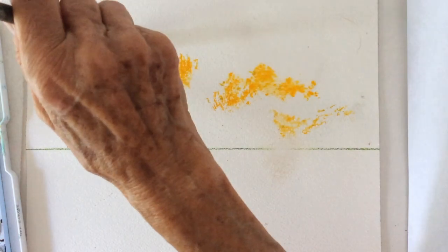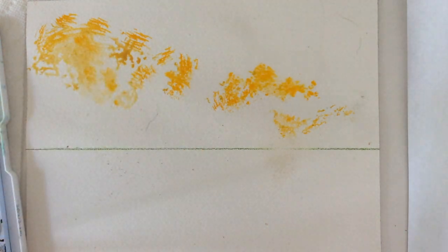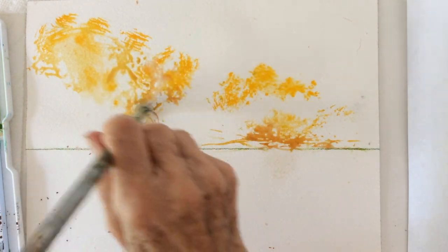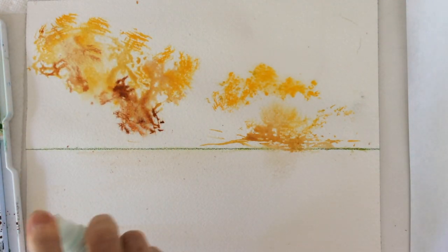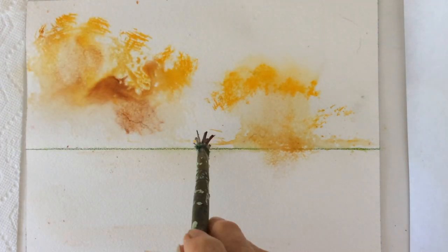Yellow ochre first, since clouds usually get darker underneath and softer on top. And again the same with burnt sienna and a little bit more water. Crimson red along the horizon line in the middle.